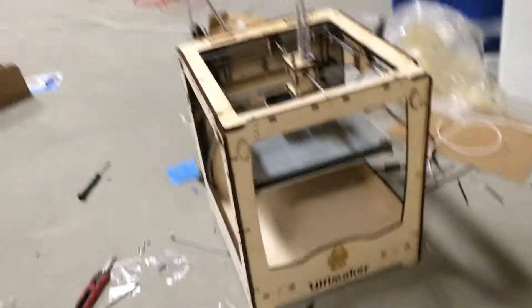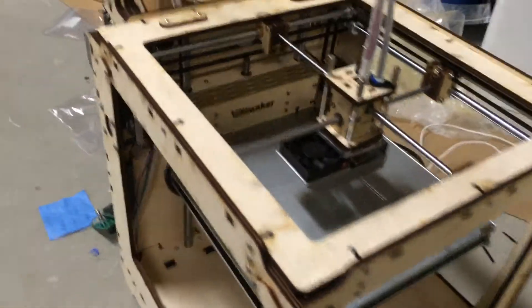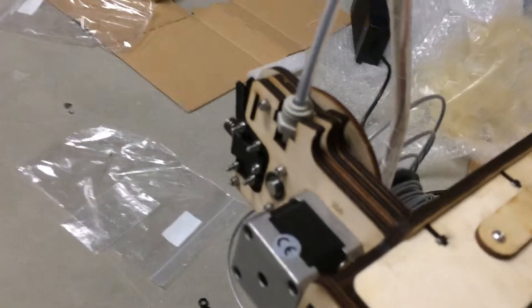and the prize was an Ultimaker Original Plus, which I just finished building and have right here. And it was really fun to build, very interesting — gives you an idea of the inner workings of a machine like this.